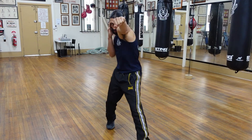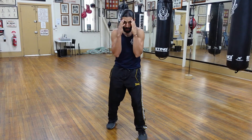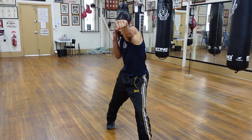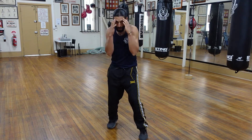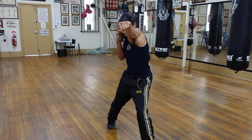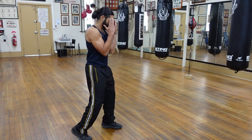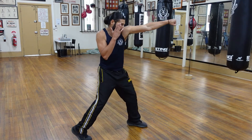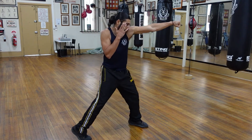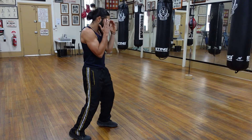Stepping in with the punch is crucial. You want to be able to cover distance as you're executing the punch, as you won't always be in range with your opponent. I want to simultaneously step forward as I jab, with the lead foot and the lead hand executing the movement at the same time. I land my foot and reach the very end of my punch at the exact same time.